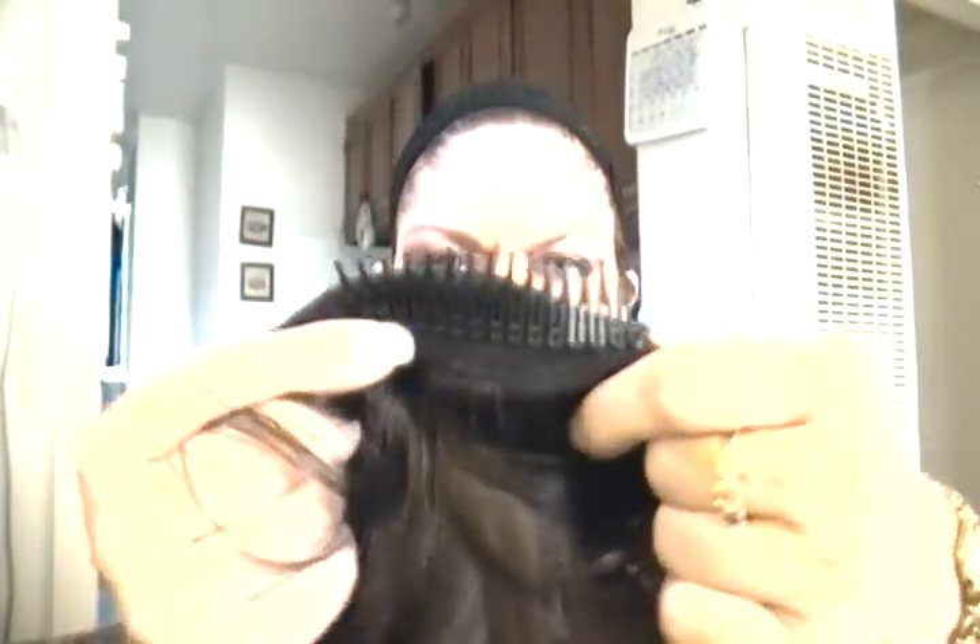She has a comb in the front and a small skin part, and a comb in the back. She also has the adjustable straps, which is a plus.